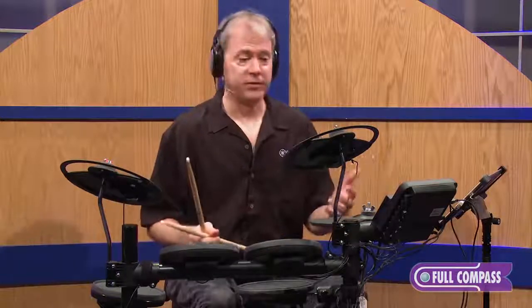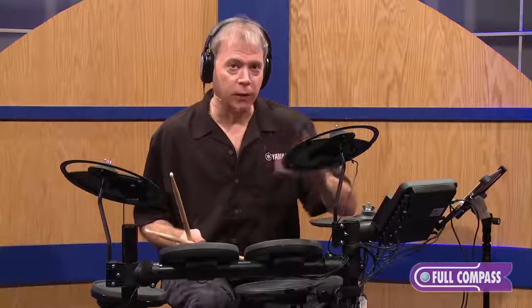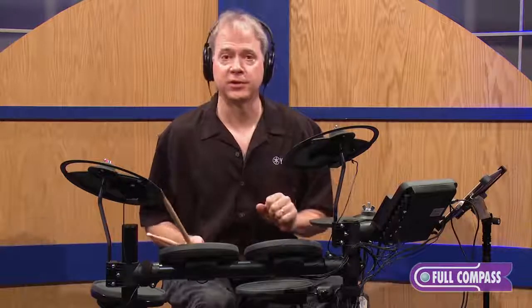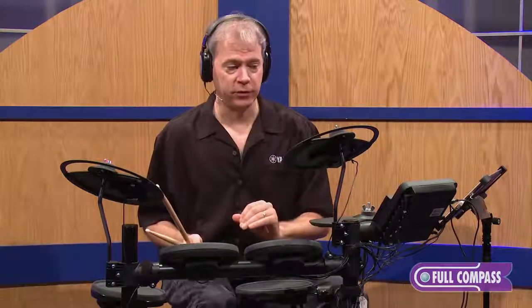Very nice sounds. You can customize all ten kits with the 169 on-board drum and percussion sounds. So if you want to take something from one kit and mix it with another one, you can do it, and you can save ten of those.